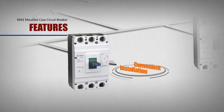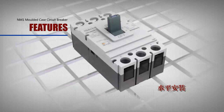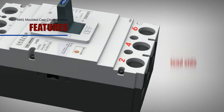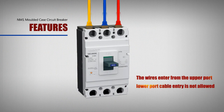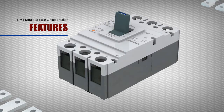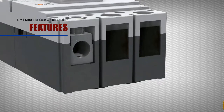Convenient Installation: The NM1 product can be installed either vertically or horizontally. It has distinct signs of 1, 3, and 5 for the power supply side, and 2, 4, and 6 for the load side. Wires enter from the upper port and lower port cable entry is not allowed. Many connection terminals are convenient for wiring, and the installation of accessories is simple and convenient with reliable operation.